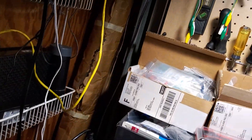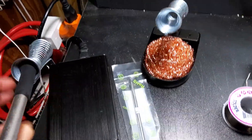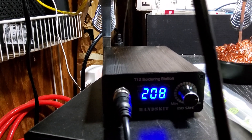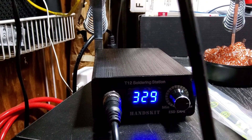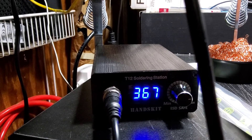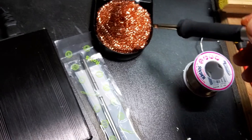Let's crank it up — it heats up stupid fast. Let's turn it on. And bam, it's up to temperature. Of course, that solder is stripping off that I had on there to protect the tip.